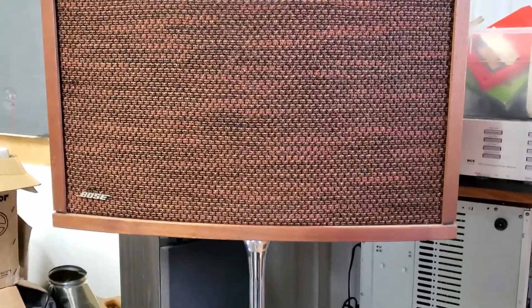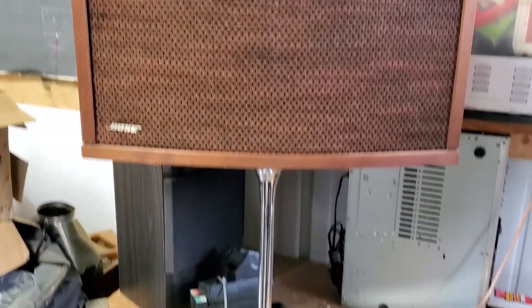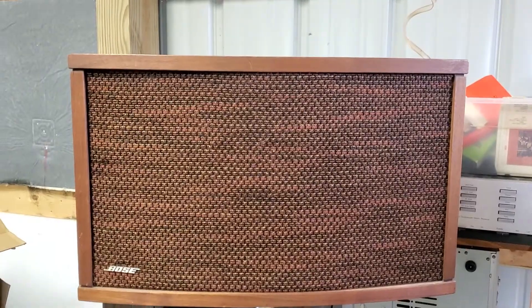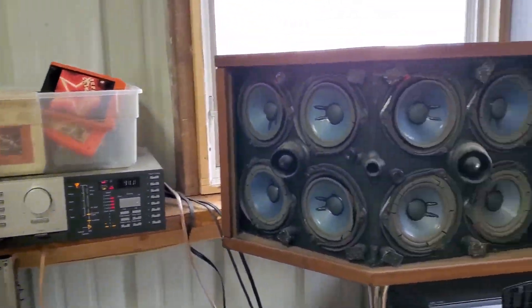Demo video for the Bose 601 Series 4 chrome tulip stands. I haven't buffed them out yet, I just picked them up, but I wanted to hook them up and show you that they do work.